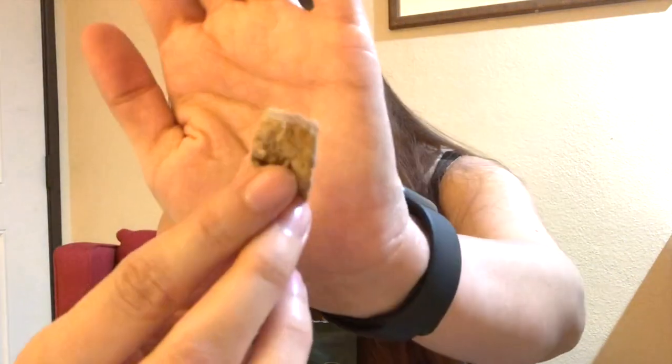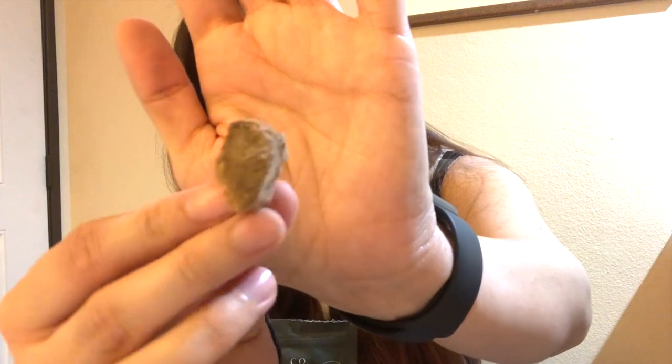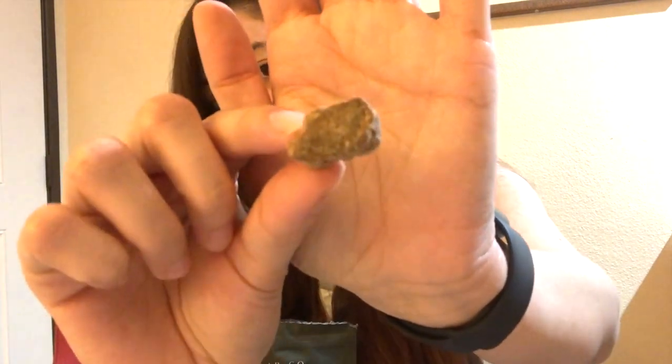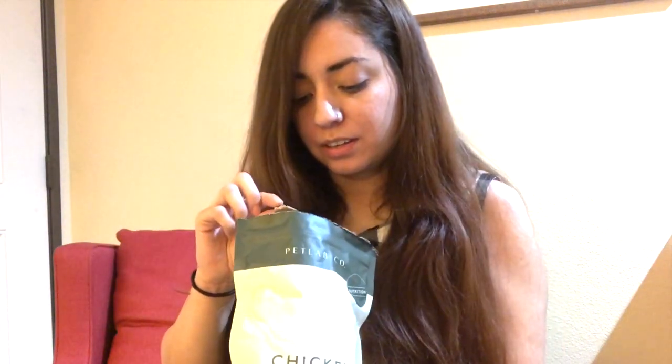Let's take one out — this is how they look. I've seen lots of treats in this kind of style. They come in just different sizes but the majority of them are around that size.